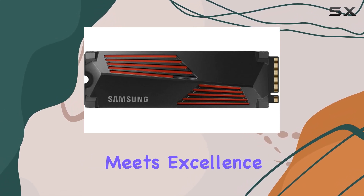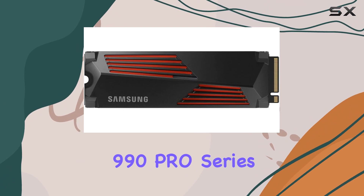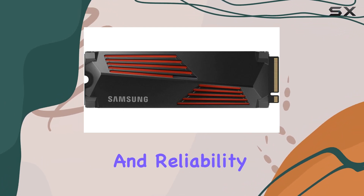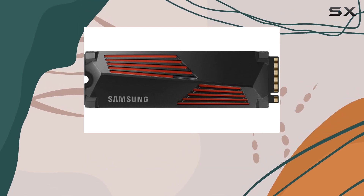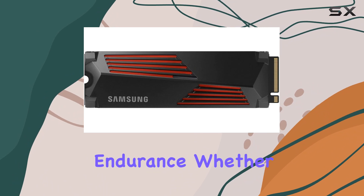Durability meets excellence with Samsung's 990 Pro series, known for its robust design and reliability. Backed by Samsung's renowned reputation in SSD technology, this drive is engineered for longevity and endurance.